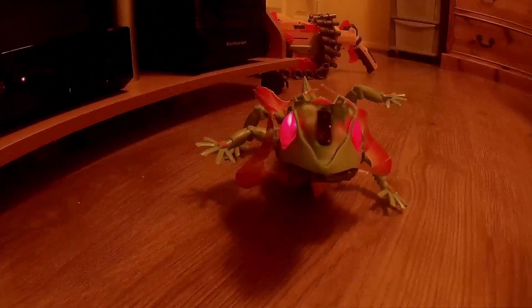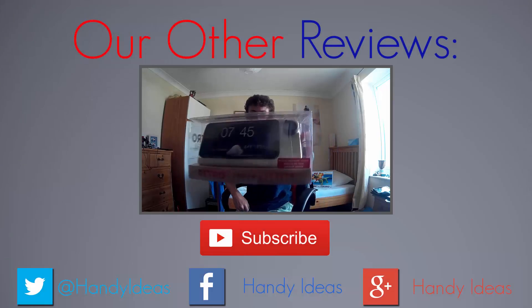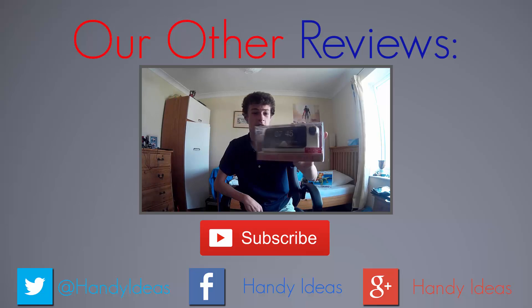Can you follow me out, please? Follow the camera. Oh God! I'll see you next time.